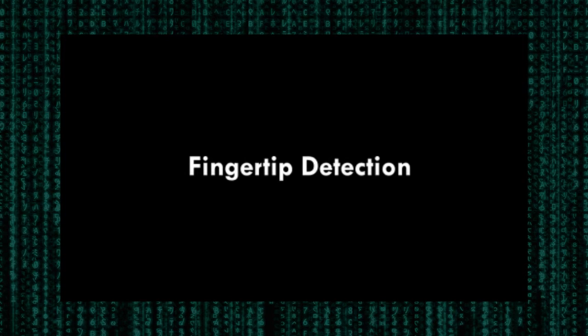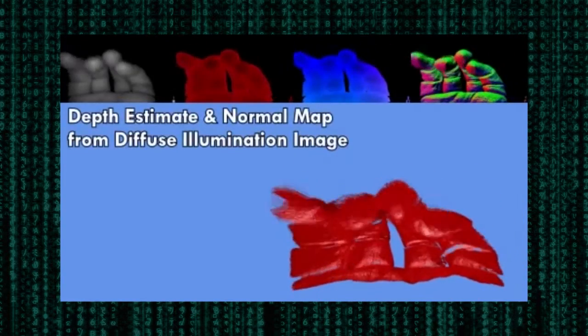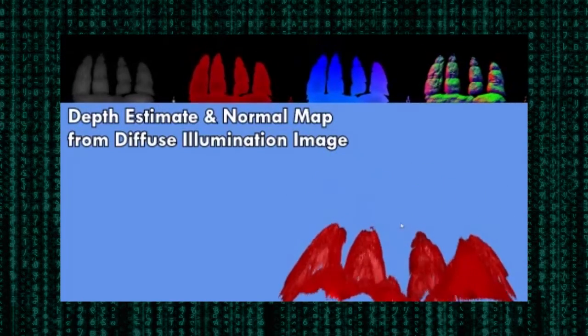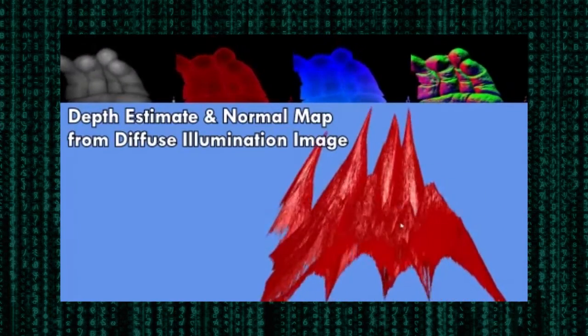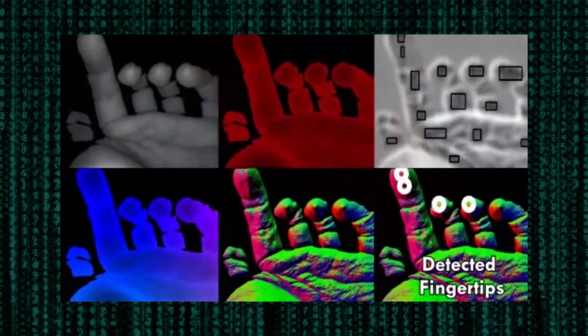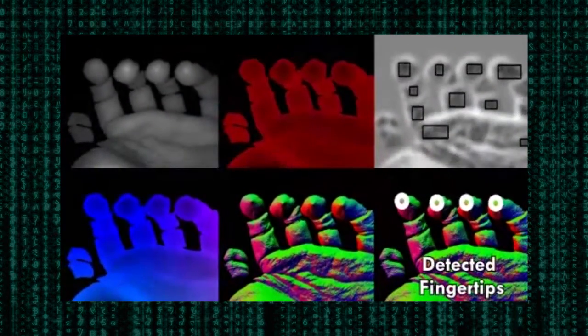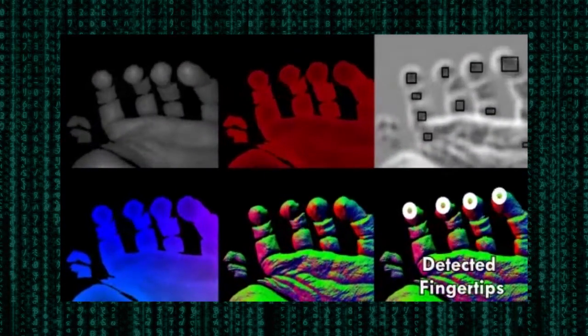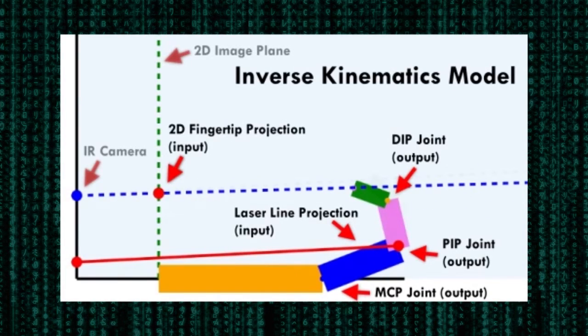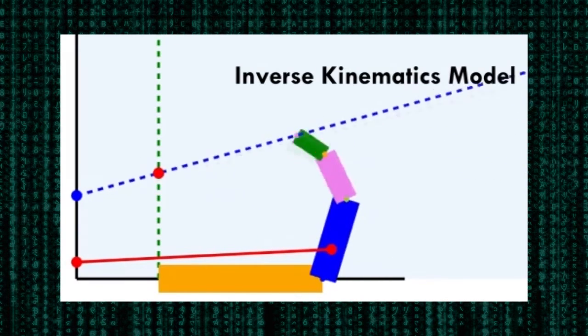A more realistic reconstruction can be achieved by robustly tracking fingertip locations. To achieve this, we model the light falloff from the infrared LEDs and generate a coarse depth and a normal map. While the depth estimate is distorted, fingertip locations can be clearly distinguished from other parts of the hand. We use a template matching technique to find fingertips in the image. Next, we propose an inverse kinematics model where both laser line segments and tracked fingertips can be used to more accurately model the joint configuration of each finger.